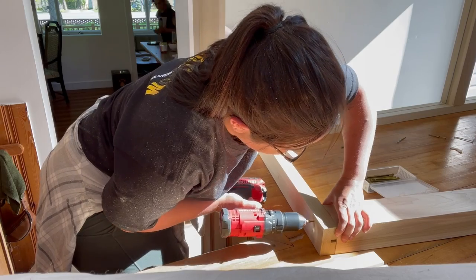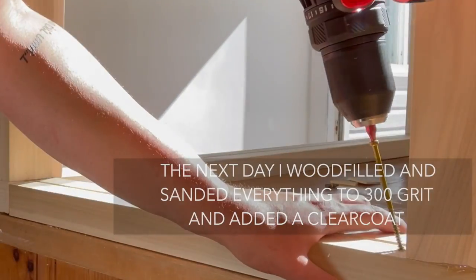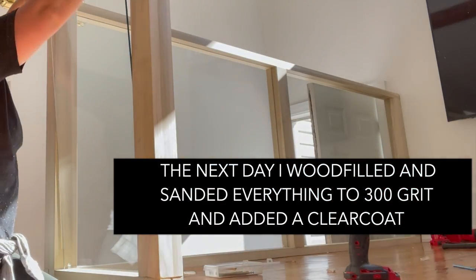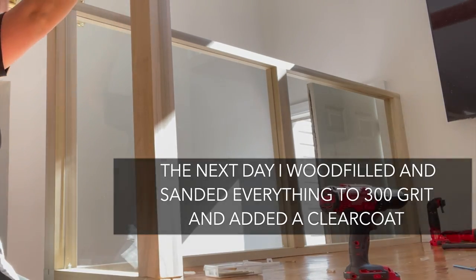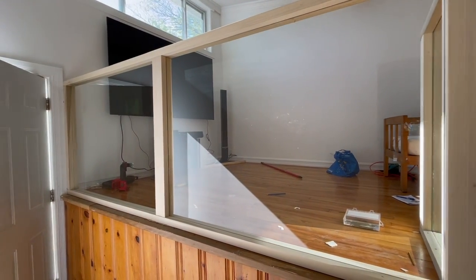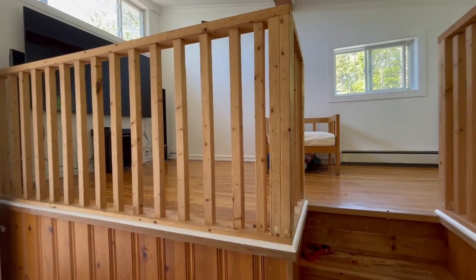I absolutely love this railing because it seems easier than adding spindles and making sure each one is plumb and properly spaced — just add a large piece of glass. As long as your measurements are good, it goes together so simply. Thanks for watching, I hope you found it easy. Don't forget to subscribe — I have a lot of cool content coming up in the new year. Happy DIY-ing!